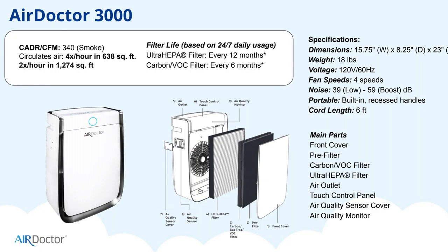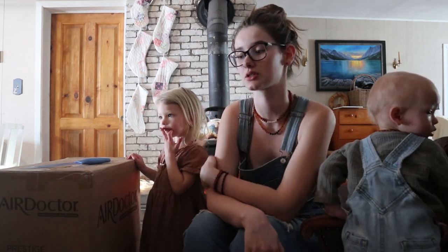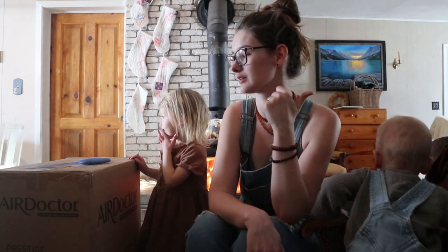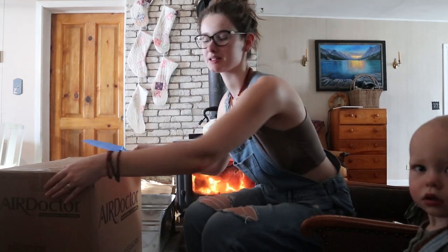This one is really good for cleaning pretty large spaces like master bedrooms, living rooms, and kitchens — changing the air in up to 638 square feet four times an hour. So I'm going to put this in our living room. Our house is a pretty open concept, so it will probably still filter some air in our master bedroom and kitchen. It's centralized in the house and all the doors stay open. Alright, so let's open this box now.